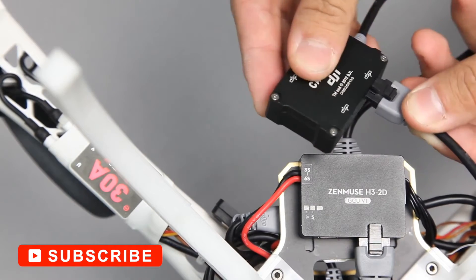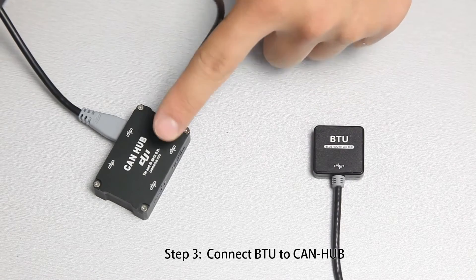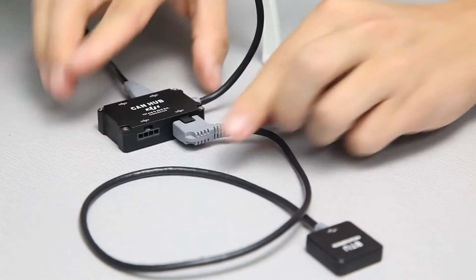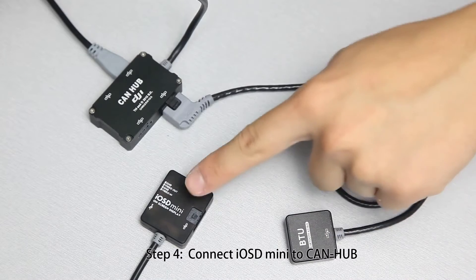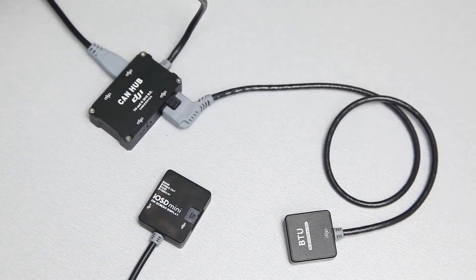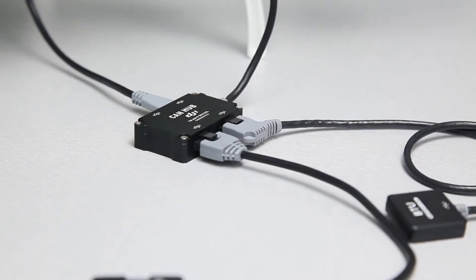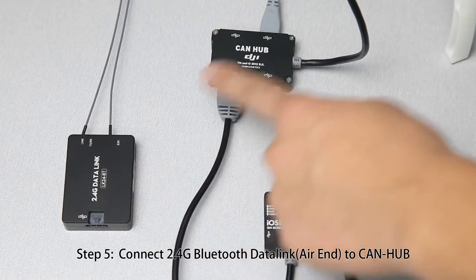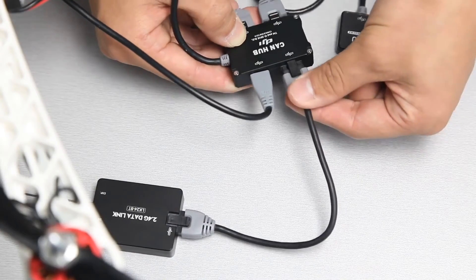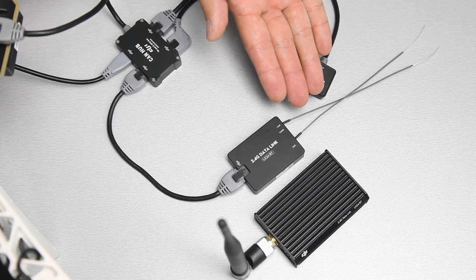Building a quadcopter from scratch requires many components, but the most important of all is the flight controller. In many respects, it's the nervous system of these devices — your main point of contact while in the air that conveys information received from the transmitter into actionable outputs to the drone. The circuit board alone houses all of a drone's main components, and it's what ultimately decides aerial performance and maneuverability.